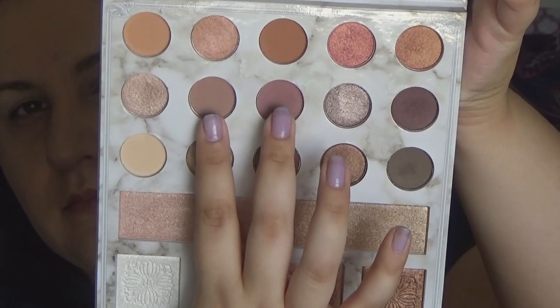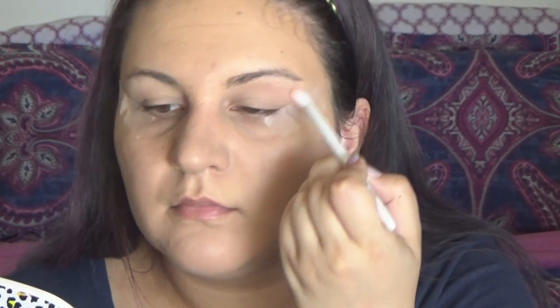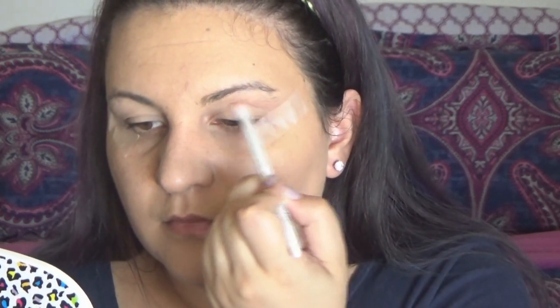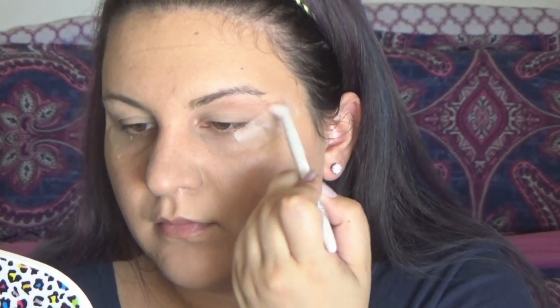Going in with the Carli Bybel Deluxe Edition palette, I'm taking the two mauve shades and putting them in my crease. I'm using a Wet n Wild eyeshadow brush and building most of the color on the outside, but bringing it all the way in as I blend it out.